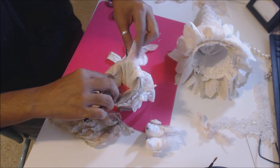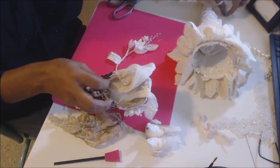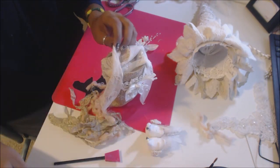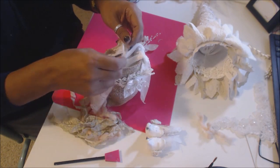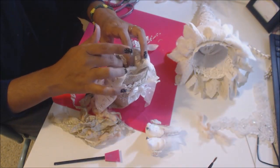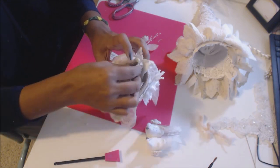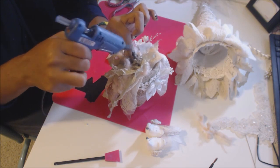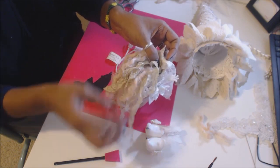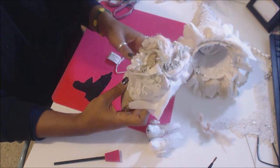It looks like Santa's bringing some laces to some lucky crafter — that's what this is going to be called: Santa's Lacy Gifts. Take all your scraps that you had left over and throw them on top, cover up your little polyfill. Then we'll take the little tassel that we made, put it in there, go straight across, make sure we cover it up good.